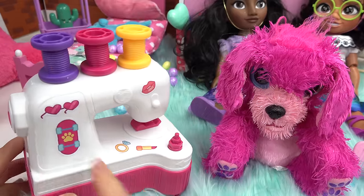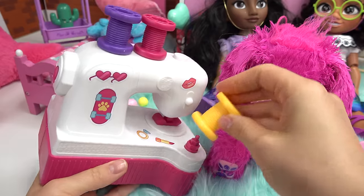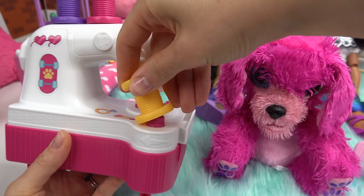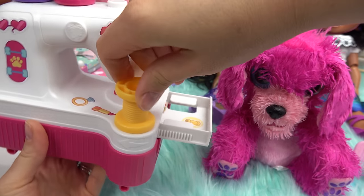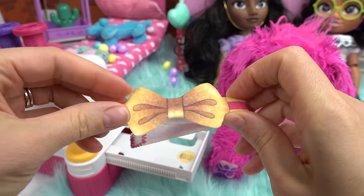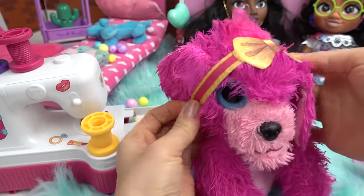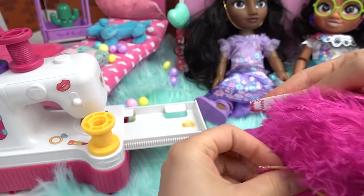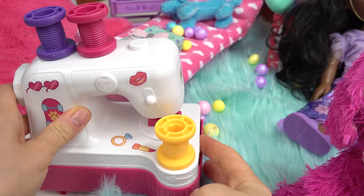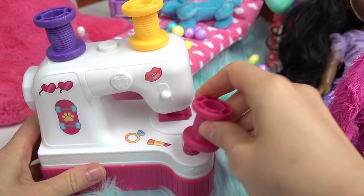Now that we're done decorating, let's choose a spool color — I'm gonna do the yellow one. Let's go ahead and put it right on here. It looks like there's an arrow, we've got to twist this. Oh look, something's coming out! Keep going — let's pull out our first surprise. It looks like this is a bow! Let's put it up on top — I'm gonna go under the ear right here and secure it in the back. So cute!